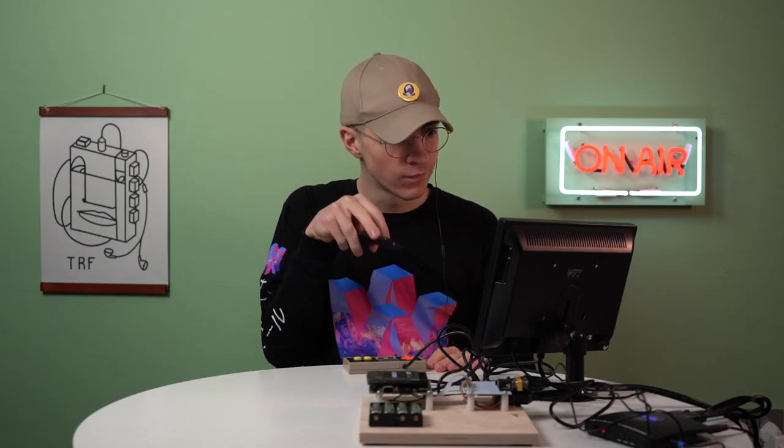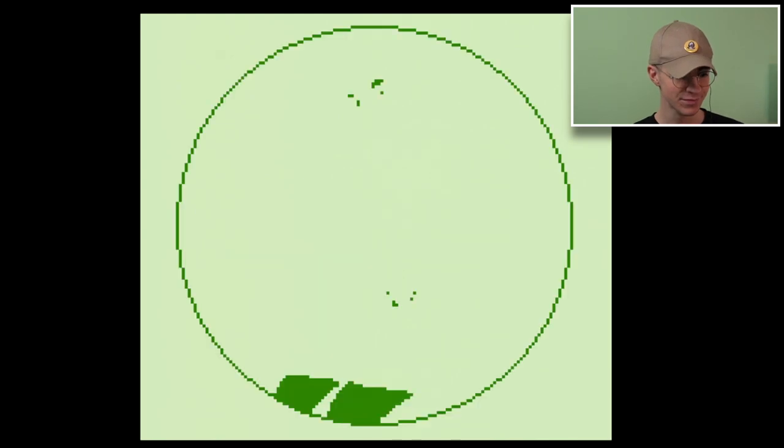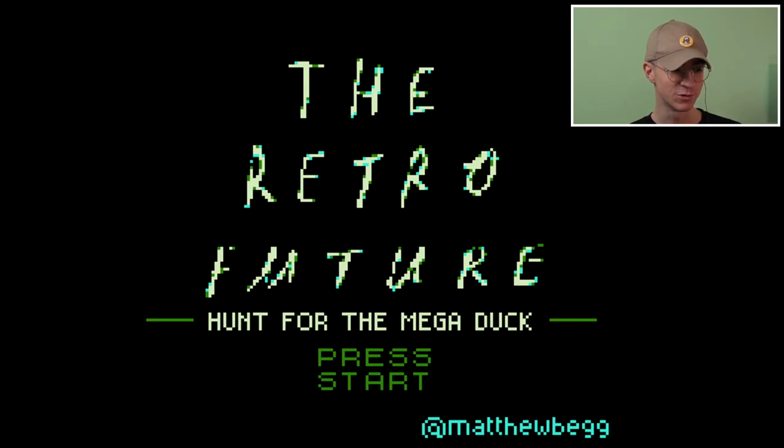I'm going to hit record now. Here we go. I cannot believe someone has made a game of The Retro Future — so exciting! So there's my logo; I don't know how he's even managed to put that there, but that's awesome. That is the text font that Holly the illustrator has done. And then he's used it again and it's called The Hunt for the Mega Duck. At the bottom it says Matthew Begg. I'll leave all the details below to find all the guys in this video.